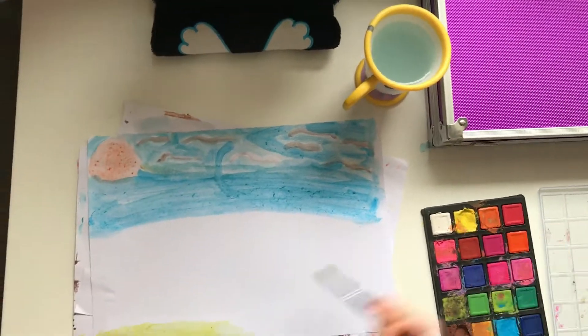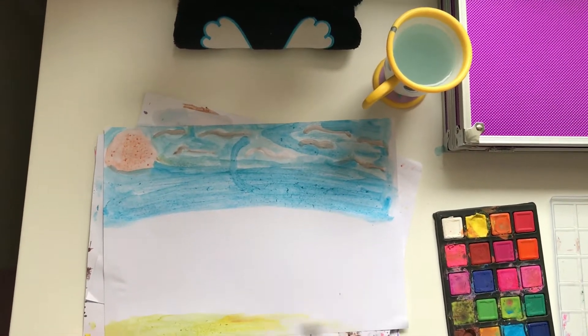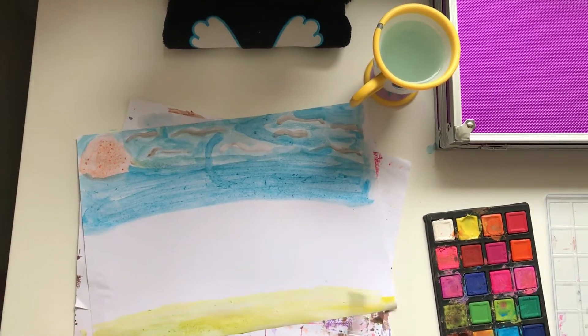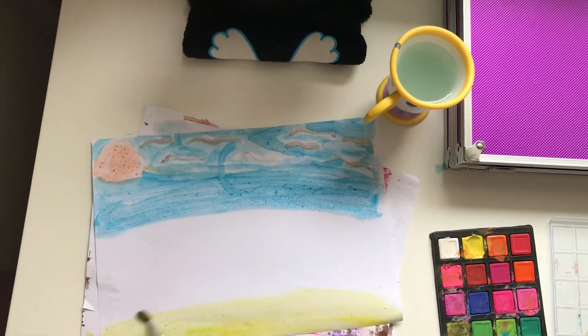Now I'm onto sand — it's a very cool color. I always think yellow is such a cute color.